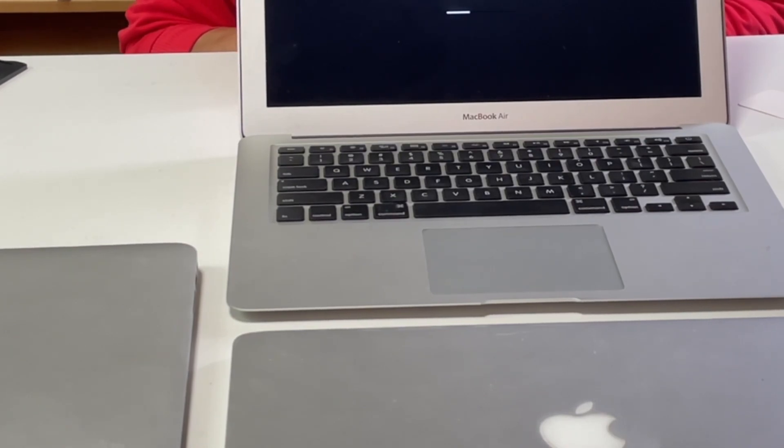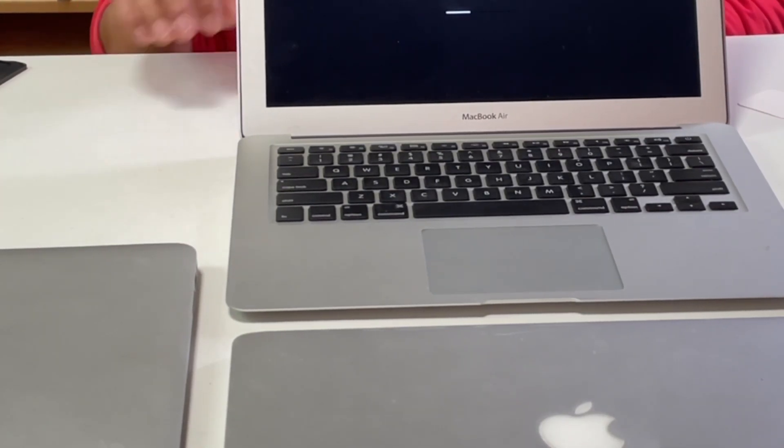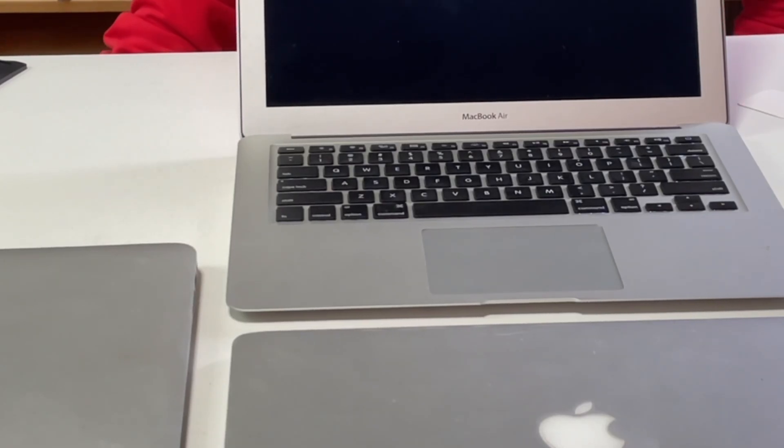Okay, that's all for today's short video. Hope it can help you replace your damaged Mac battery. See you in the next video. Bye.